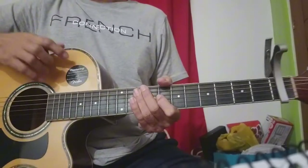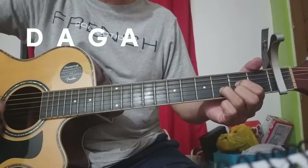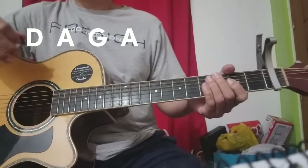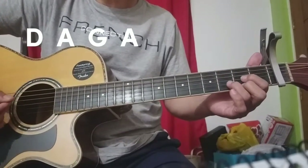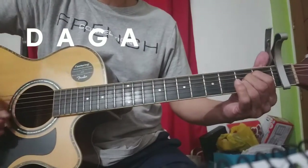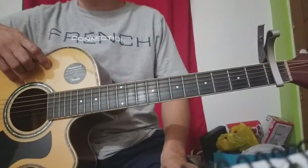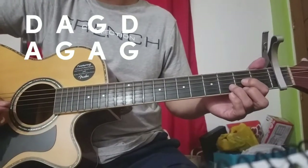Takot tayo sa chords. Pagkatapos ng intro natin, meron pa siyang chords na D, A, G, D. Puro downstroke lang gamitin natin dahil sa mga beginners — simulan ninyo muna sa downstroke. D, D, A, G, A. Tapos ang chords niya sa verse: D, A, G, D, A, G, A, G. Ito yung chords sa verse.